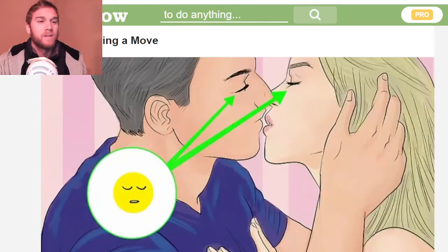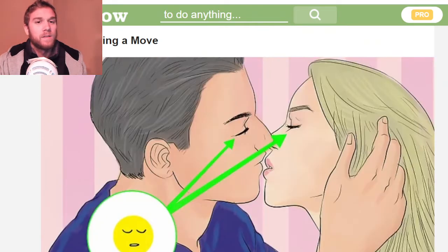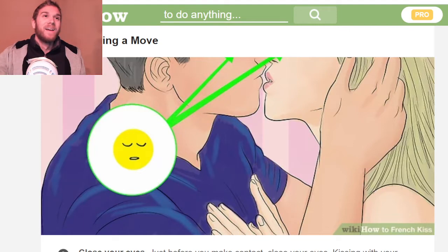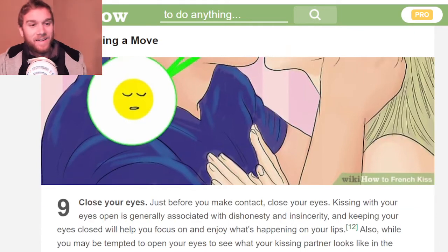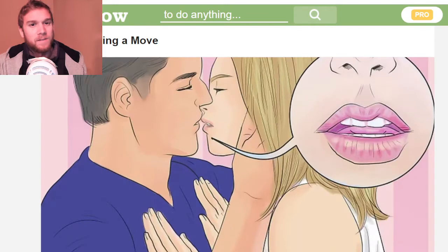Tilt your head slightly to one side — you got that one. See how he's actually grabbing her head — grabbing the head. Maybe just stroke their hair or something. Pull on their hair if they enjoy that. Close your eyes.